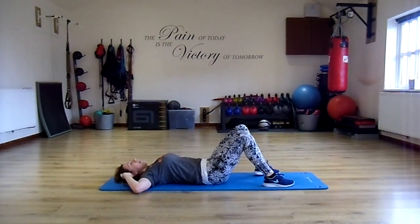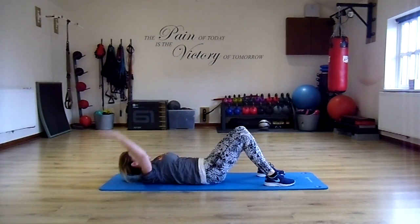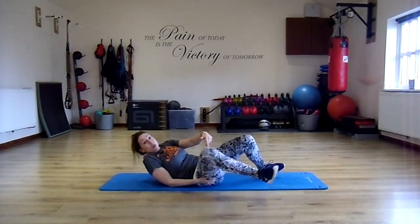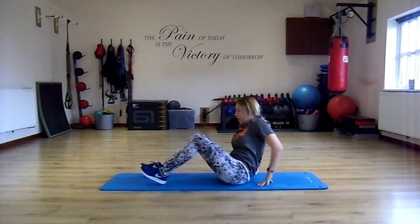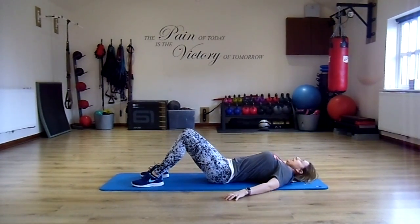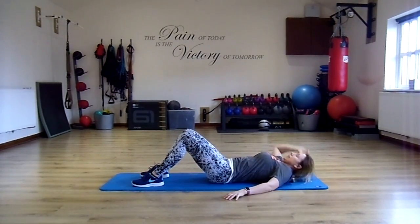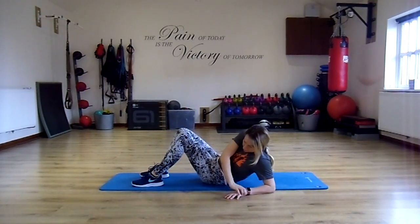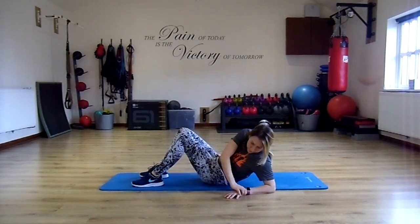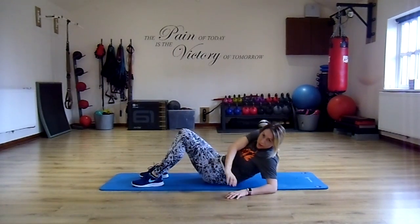Knees bend, lift, twist to the other side. You'll notice my back comes up off the floor but my elbow stays on the floor. Let me show you this way so you can see — grab the wrist.